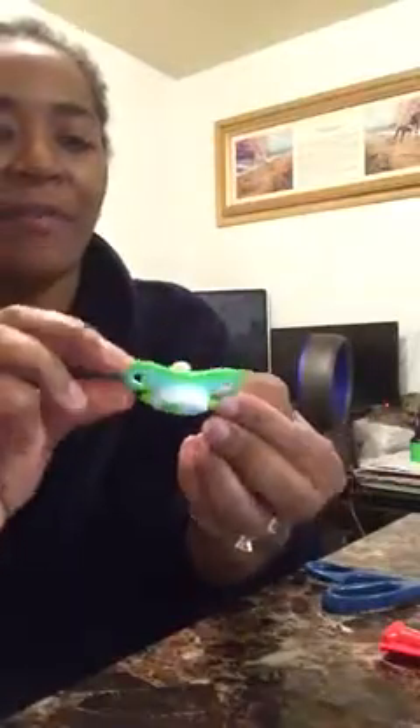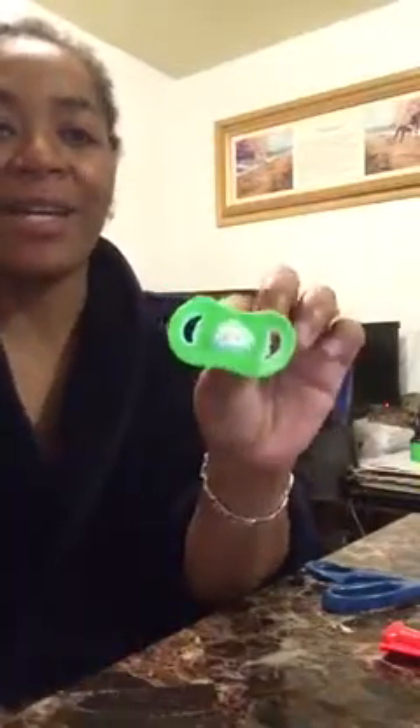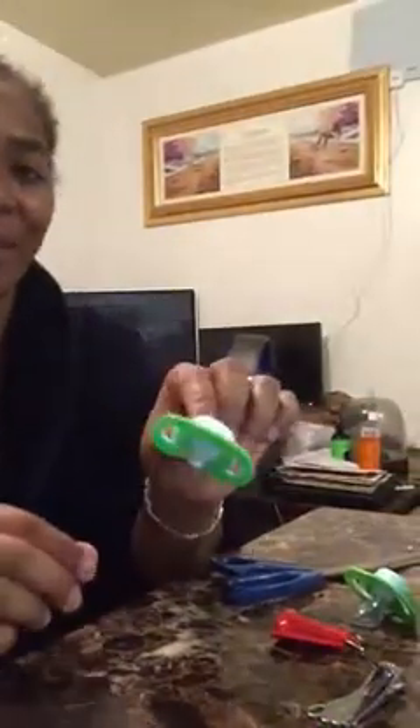This is pretty much all you have to do — just hot glue it so that the nail stays in there, because you don't want it to fall out. And there you have it. Can y'all see this? All I did was hot glue it. And there you have the perfect modified pacifier. I'm so, so excited about this — it's not even funny.